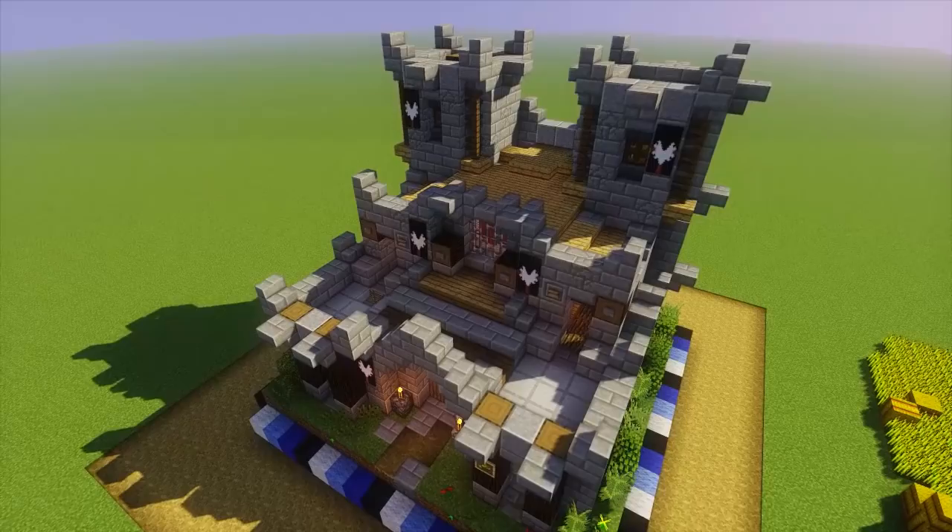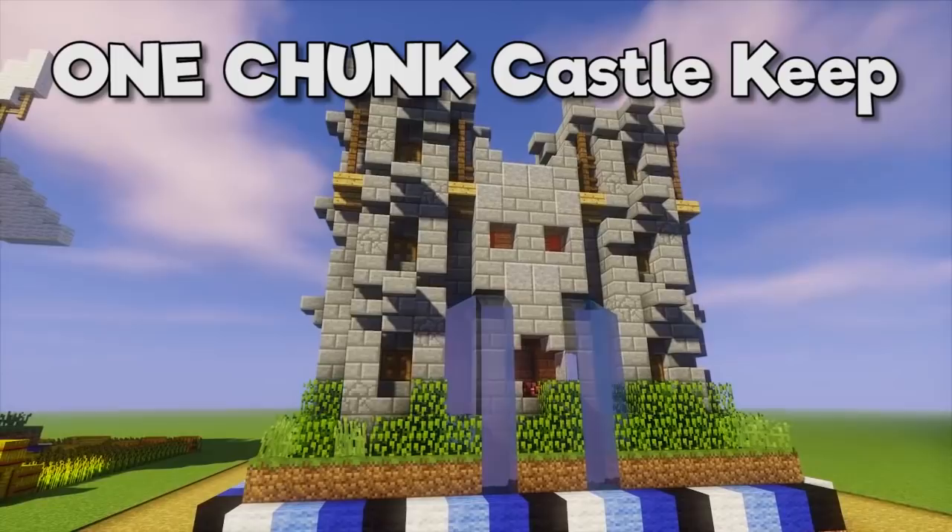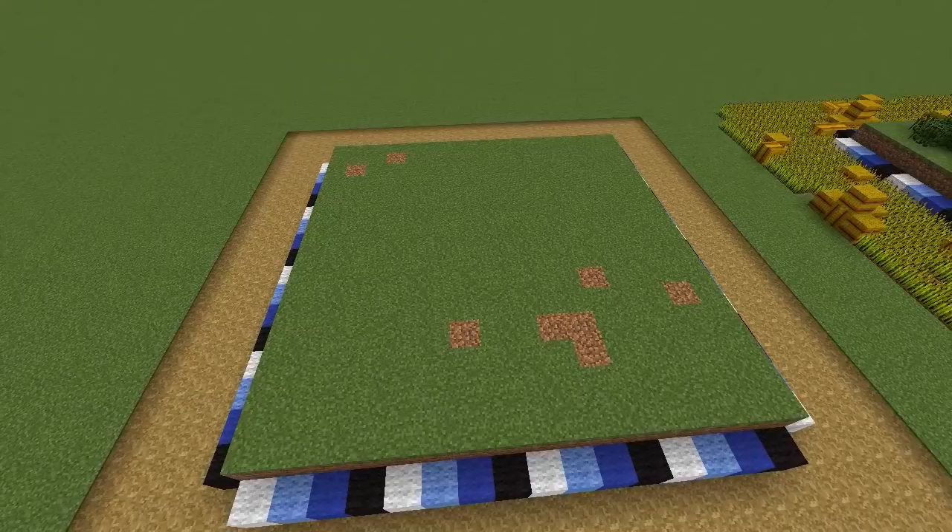Hello everyone, my name is Pixlriffs and in today's tutorial I'm going to show you how to build this one chunk castle keep. It's the perfect small castle build complete with towers, a dining hall and a bedchamber, and of course it all fits inside a single chunk.